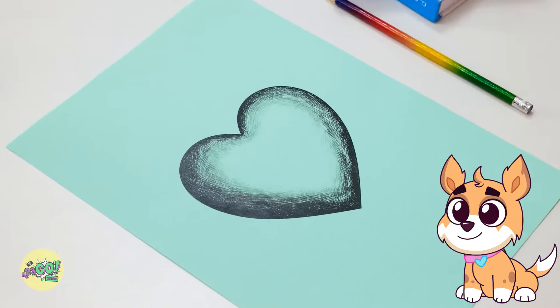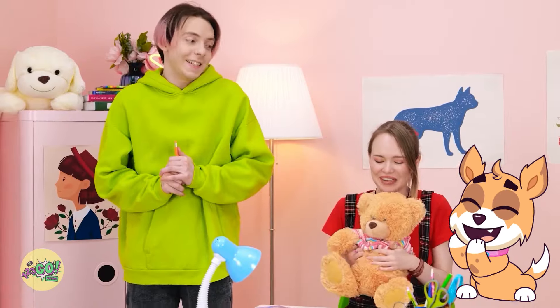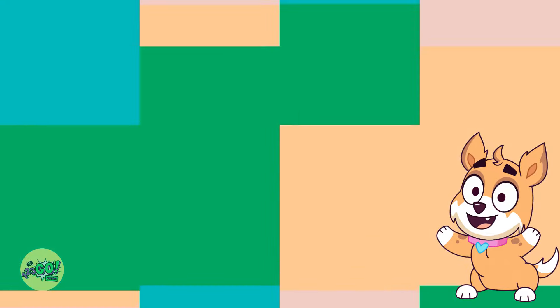I thought I could help — and I got you this. It's so cute! I'm sorry. Who knew science was so interesting?